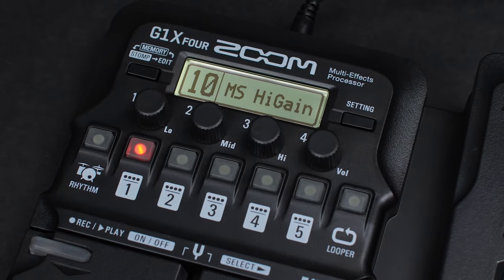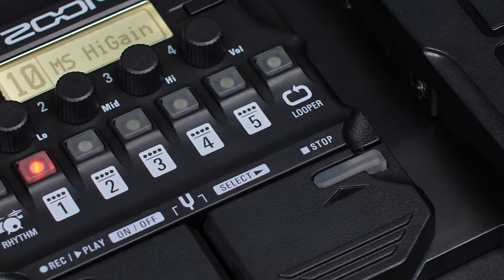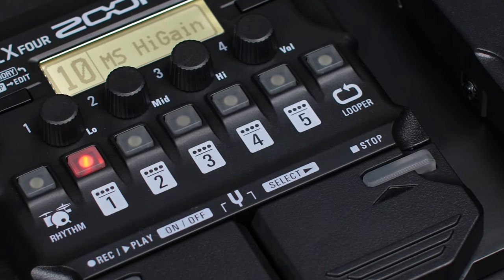Hi everyone, this is Ryan from Zoom. Today, we're going to go through the steps of creating a new patch on the Zoom G1X4 multi-effects processor.